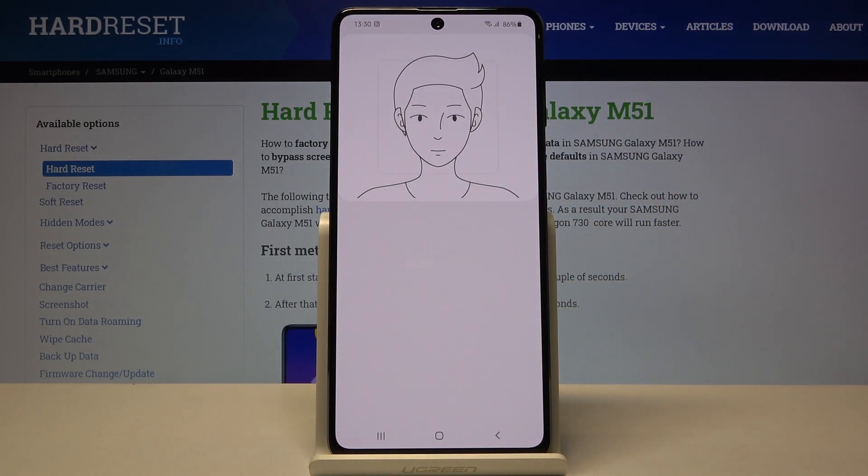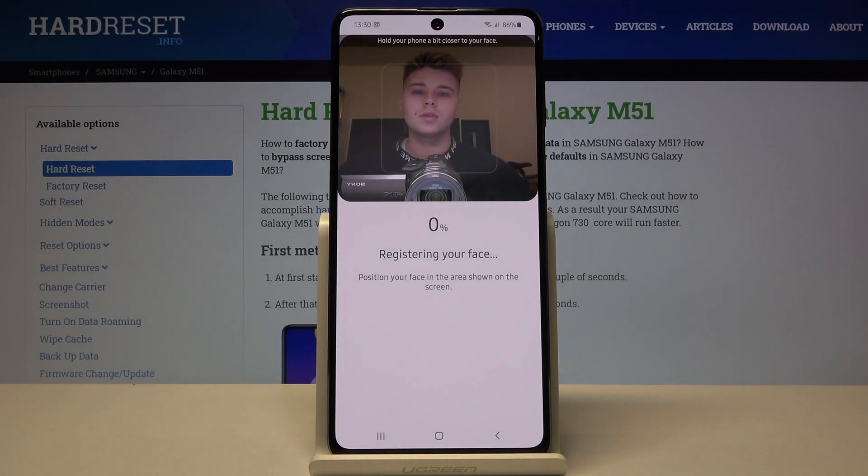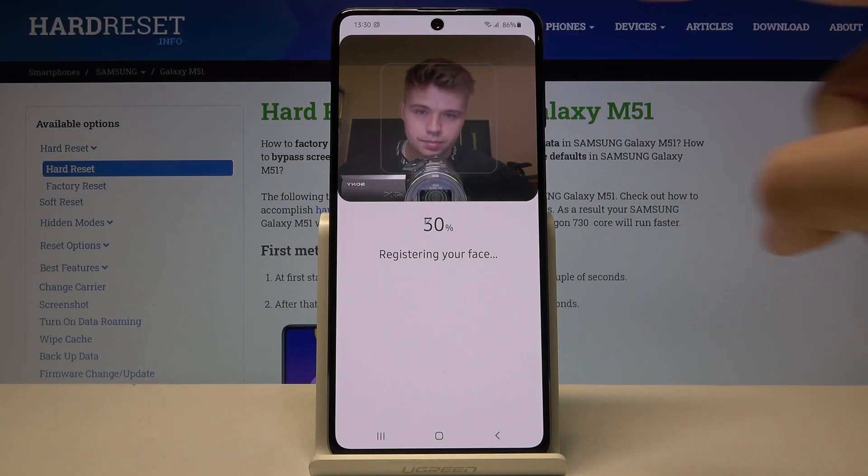Click Continue, and right now the smartphone starts scanning our face, so we have to keep our head inside the round circle.